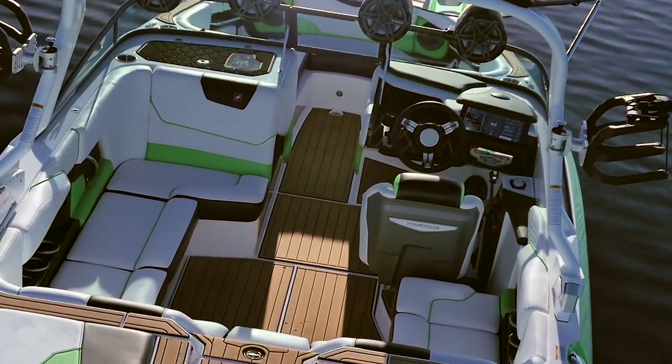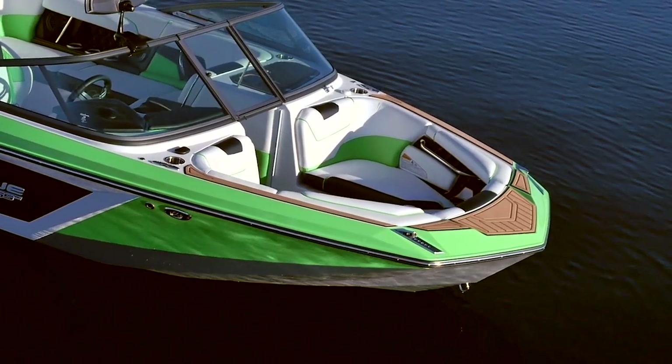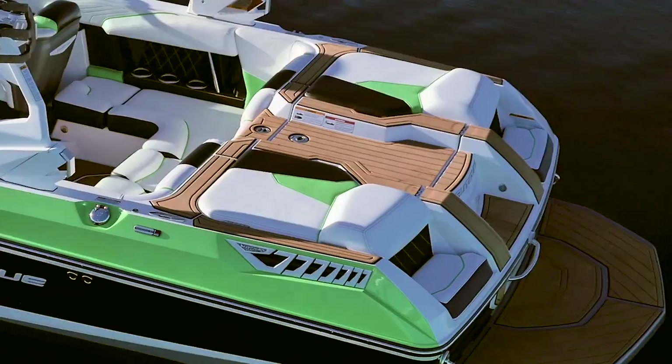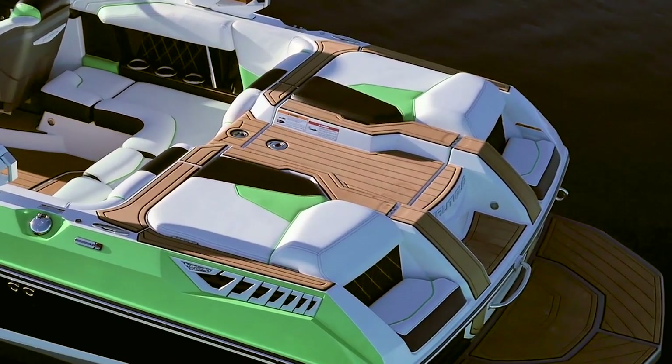Nautique is known for creating near-perfect interior configurations. It's easier to accomplish on a larger boat, so we can appreciate the design time it took to create a social atmosphere in a 20-footer, but we found it to feel much roomier than we thought it would.